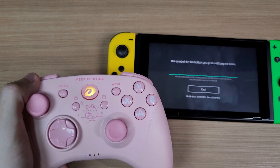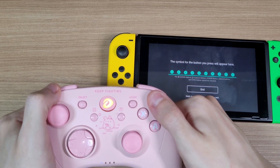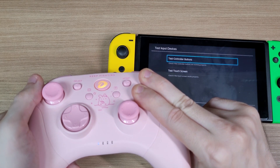It has the Xbox layout as default. But by pressing and holding all buttons, you can change the layout to the Nintendo Switch layout.